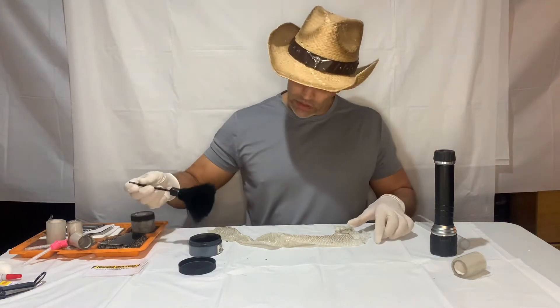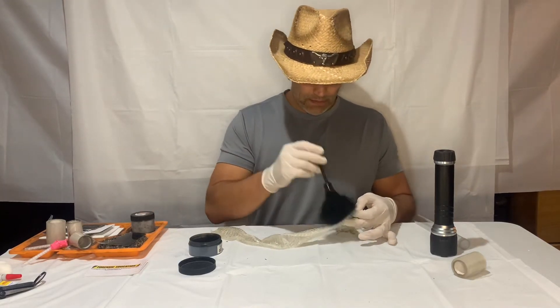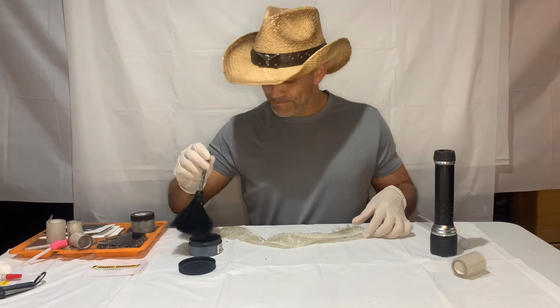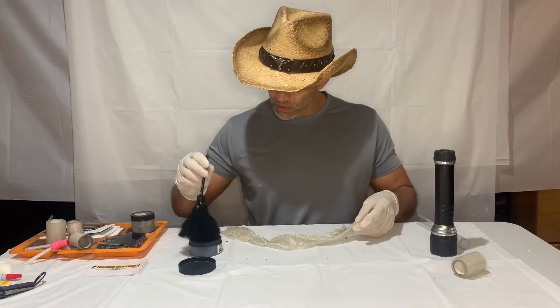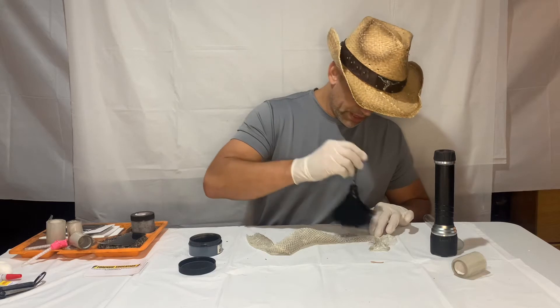All right, so a little bit of powder. I'm going to apply it the same — I'm still doing that twisting technique as I'm dusting. I'm adding more than I want to. Let's see what we got. I'll try the backside here.